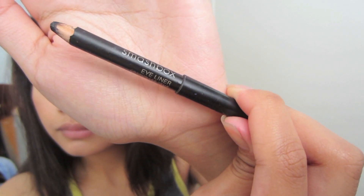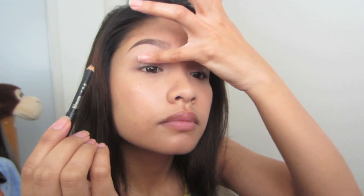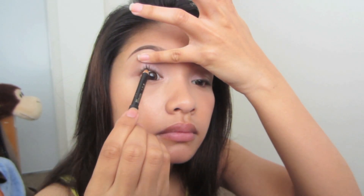With Smashbox's eyeliner pencil in black, I'm gonna be tight lining my eyes so that I can have a fuller lash line, since I'm not going to be lining my upper eyelids.